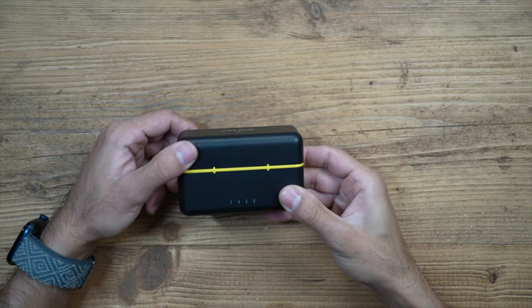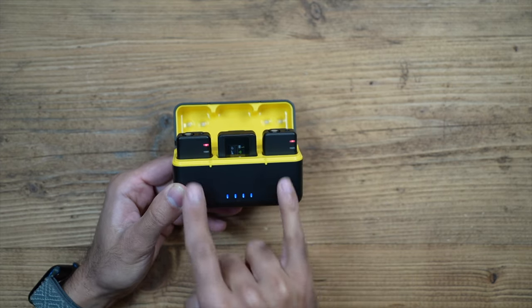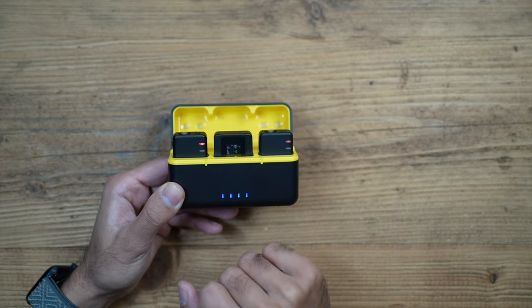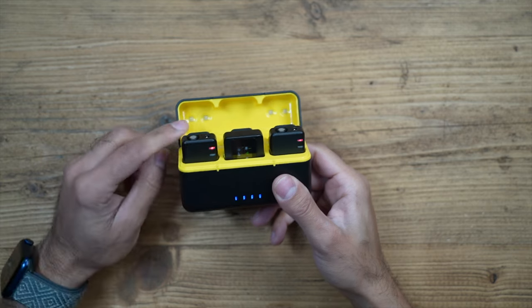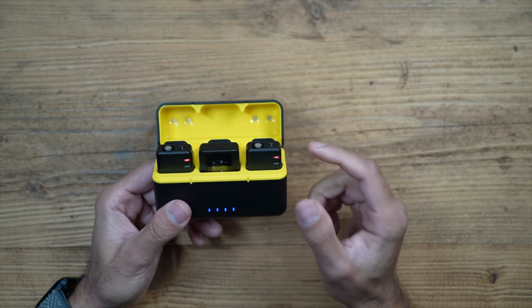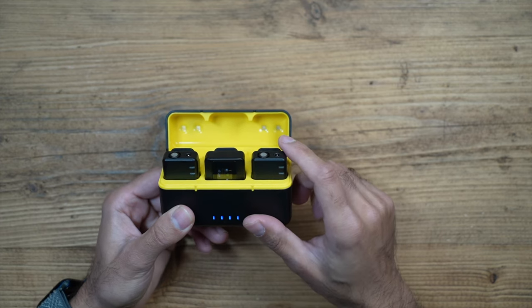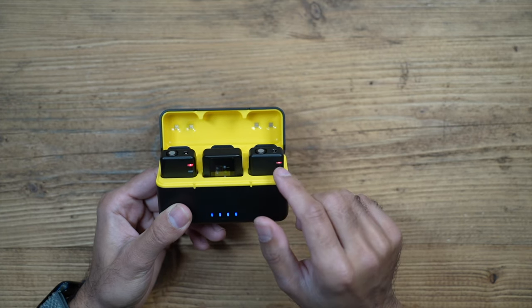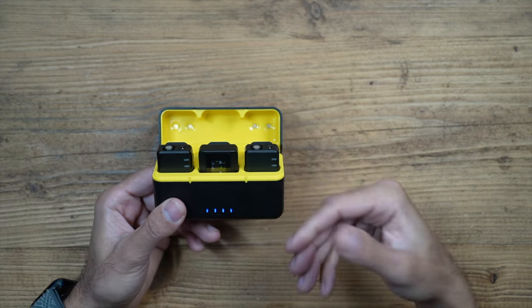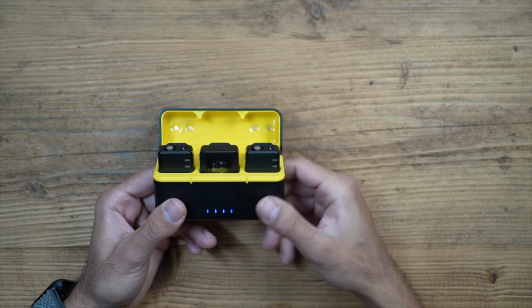Opening up the unit, there's a battery indicator on the front of the charging case and you can see the two transmitters blinking red because they are charging. You can also check battery life on the TFT display on the receiver. Inside the lid at the back there are two LED lights — these are actually UV disinfecting lights. When you close the charging case, it runs inbuilt UV disinfection to keep your transmitter and receiver very clean.